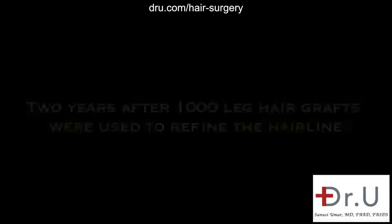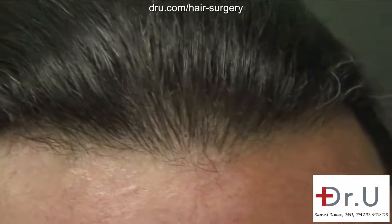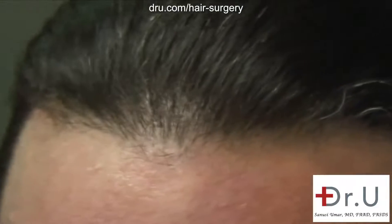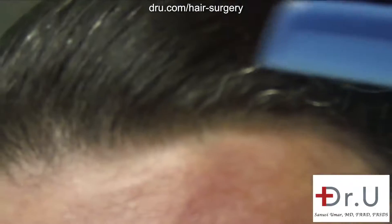At the three-year mark, So Far So Good is exceedingly happy with this procedure. Would I be correct in saying that? Absolutely. Before the procedure, how would you typically keep your hair? Sometimes I would comb it to the side or slightly disguise the hairline.